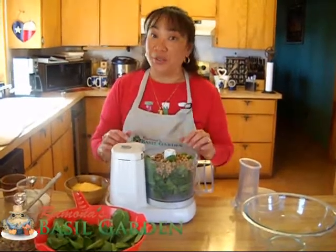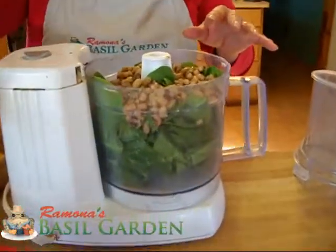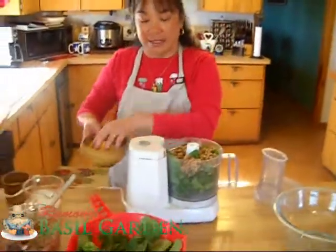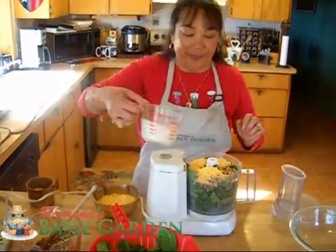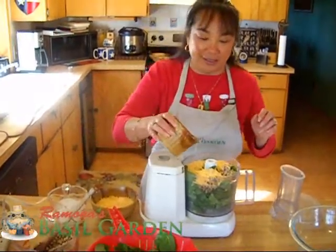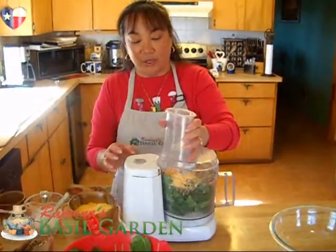Now what we're going to do — and you'll want to do this in batches because as you can tell it fills up your food processor — is we're going to go ahead and put in some of our spinach leaves, some of our black-eyed peas. We're going to layer a little bit of cheese in that, put in some of our cream, one of our eggs, and half of our cayenne pepper. We're going to put the lid on and mix this.